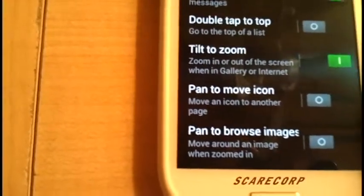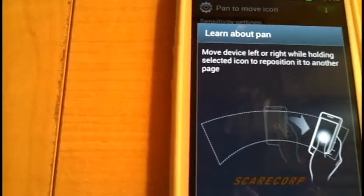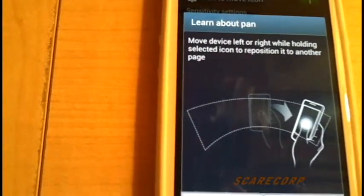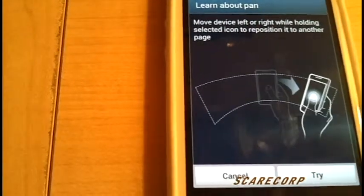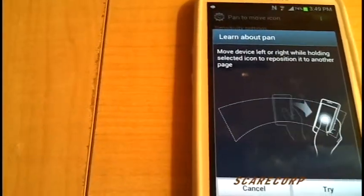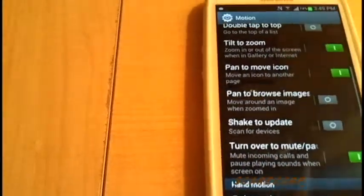Pan to Move Icon. Just what it says — I don't use this one, but basically you hold your thumb and you move left and right and it'll reposition to a different page. Kind of gimmicky — I won't really bother with that one.